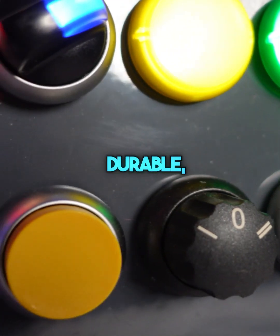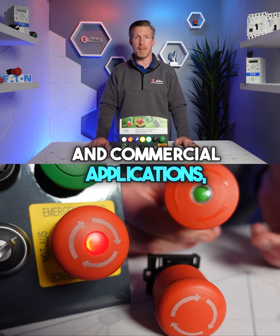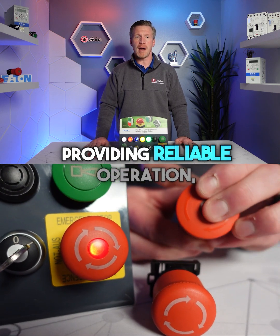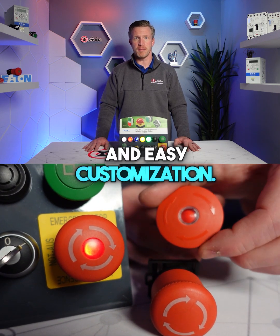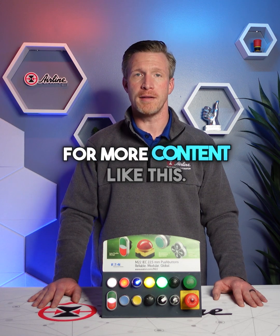These push buttons are versatile, durable, and a modular solution for industrial and commercial applications, providing reliable operation and easy customization. Subscribe and follow the link below for more content like this.